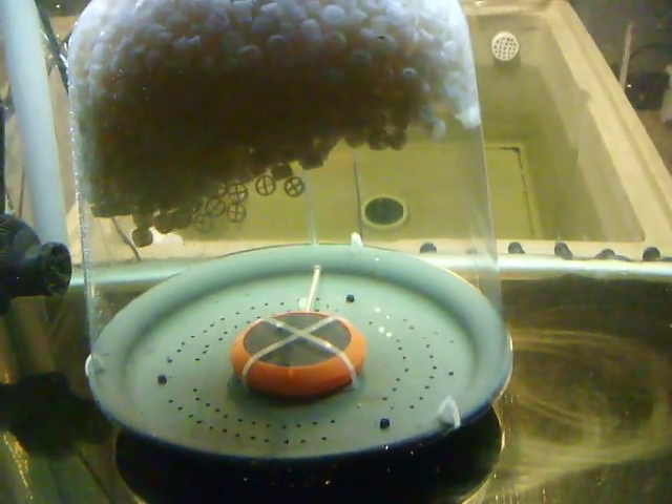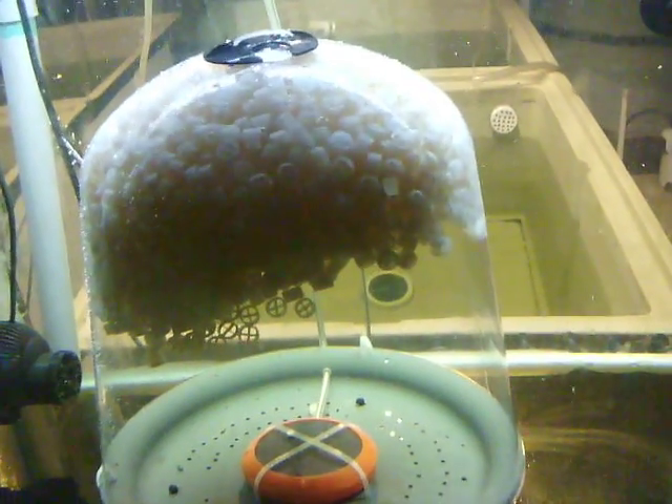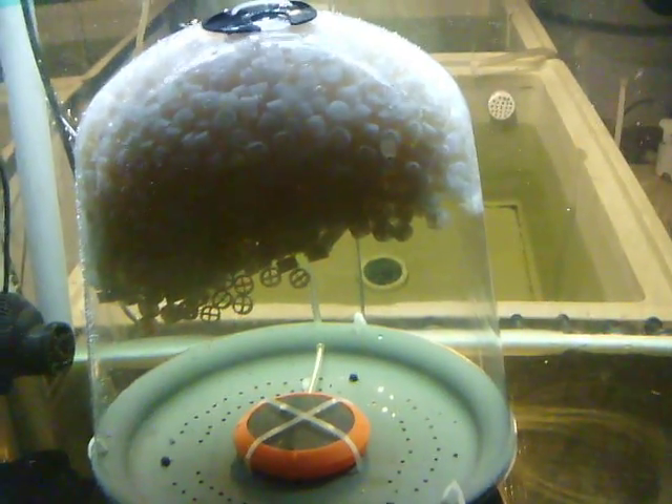So here's the third and final part. We've got it now where the suction cups are on the bottom of the tank. The K1's in there. So now all we've got to do is just let the air go.